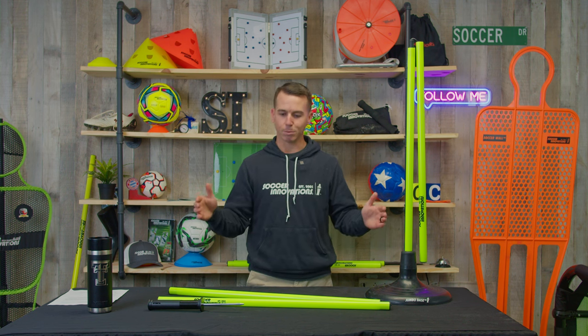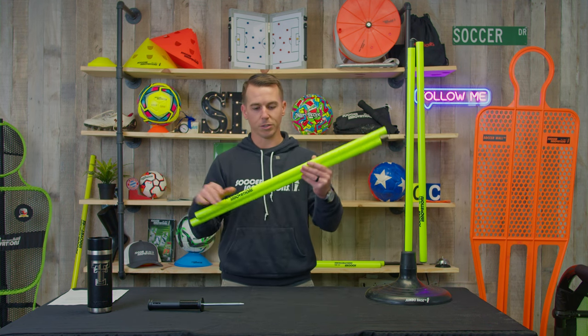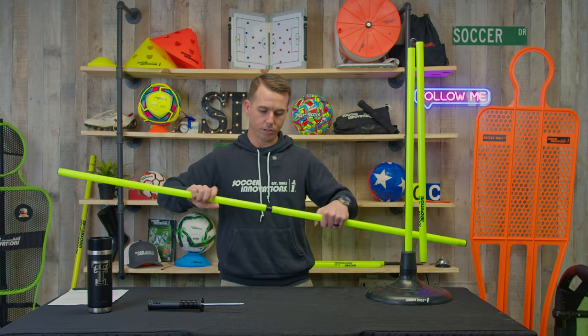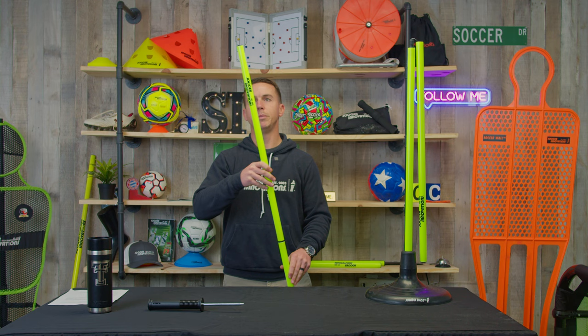What's great about this is it comes in a set of six, it collapses into a small bag — bag included — and you can turn your pole from about two and a half feet to 60 inches in total length. Screw it together like so, and you've got a turf speed pole.